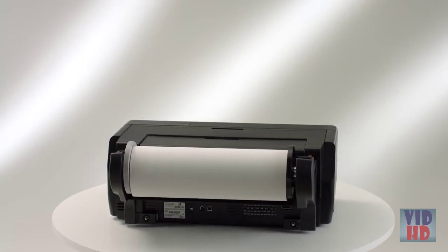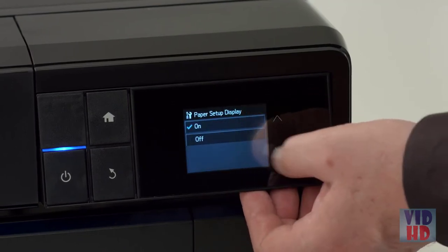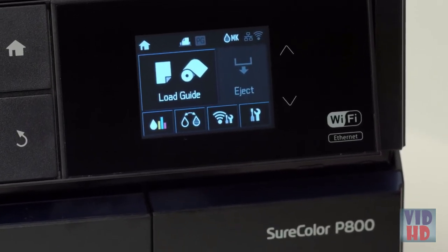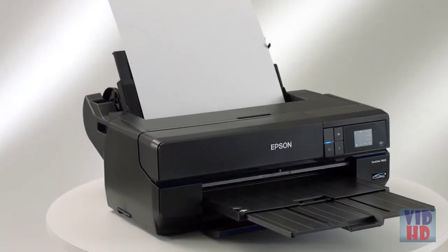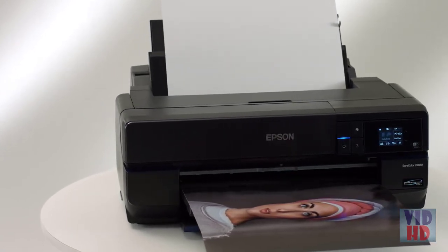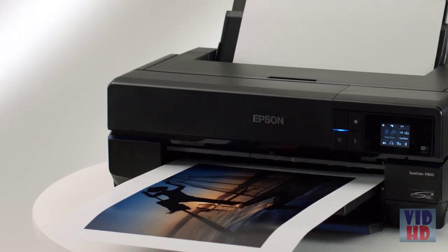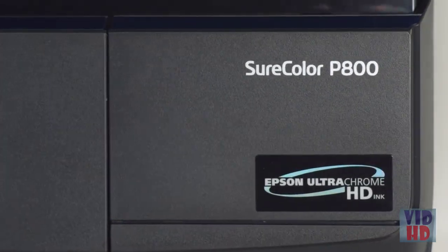The 2.7 inch color LCD touchscreen makes navigating the menus intuitive, and the entire control panel tilts for optimal viewing whether sitting at a desk or standing. In addition to USB 2.0 and Ethernet connectivity, the P800 is the first photo printer in its class to include high-speed wireless N technology, allowing for unrestricted connectivity. The Epson SureColor P800 is designed without compromise to produce the finest exhibition quality black and white and color prints in a 17-inch wide printer. The SureColor P800 — inspire us.